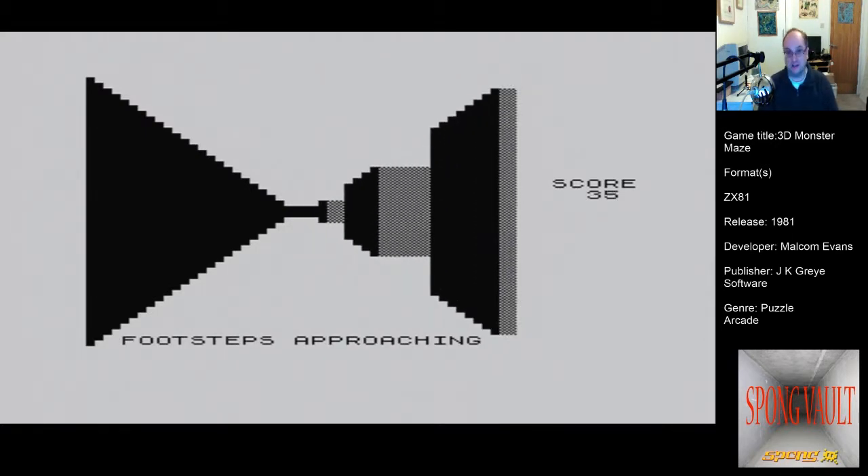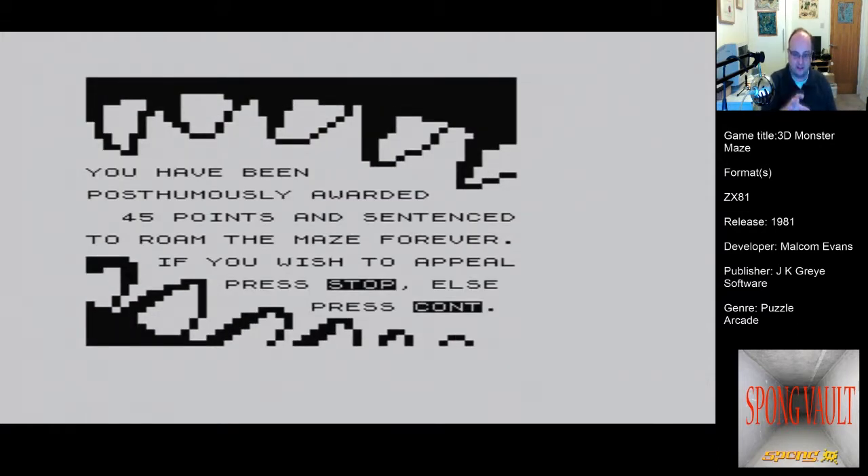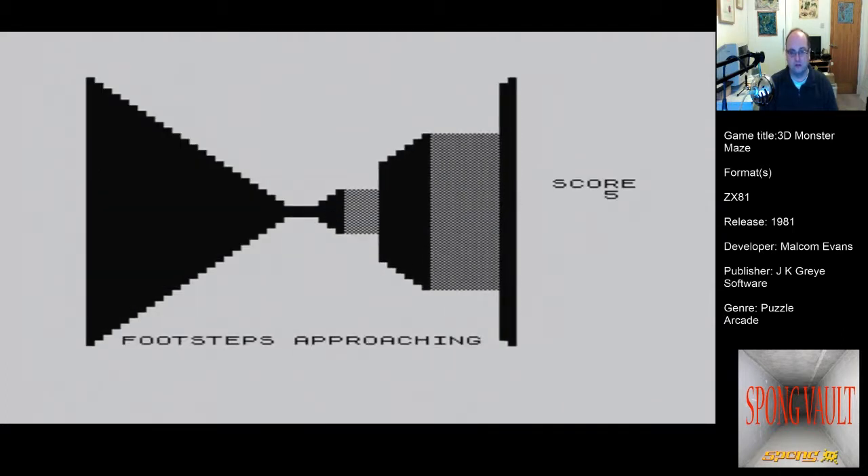This is a first person game — an actual first person game. It was amazing for its time. People lost their minds over this game when they played it because it was going really fast for a machine that only had 16 kilobytes of RAM. It needed 16K to run — it wouldn't run on the basic machine, you needed that wobbly RAM pack to work. It needed a lot of oomph to get it going.